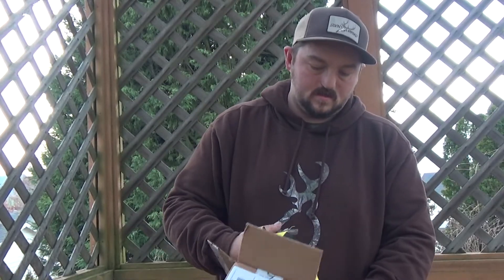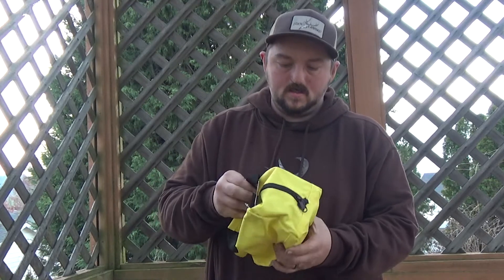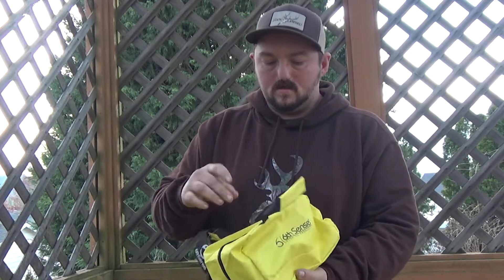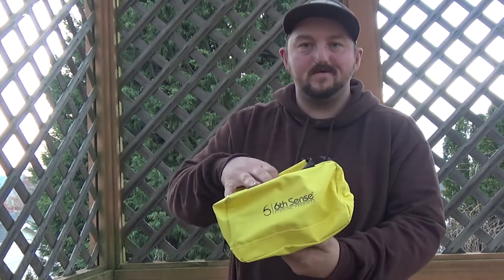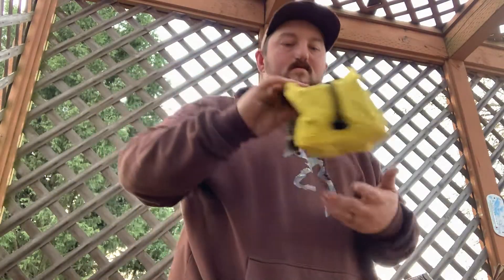I have still not been lucky in catching anything this season, but Dwayne has, and I'll throw some pictures in at the end of the video of what he's got. Right away, brought back the bait bag — this one's yellow, which is kind of cool.